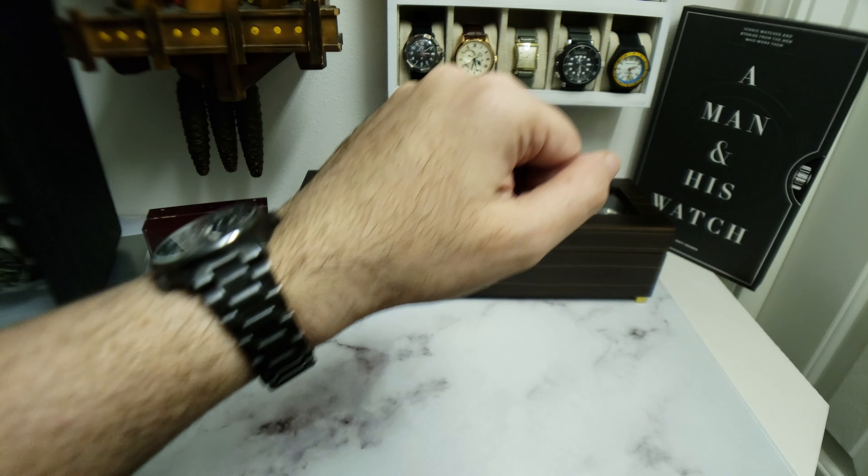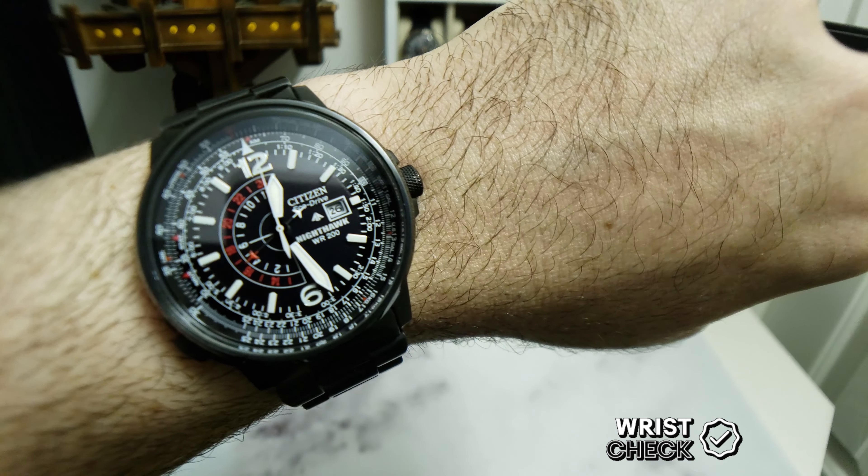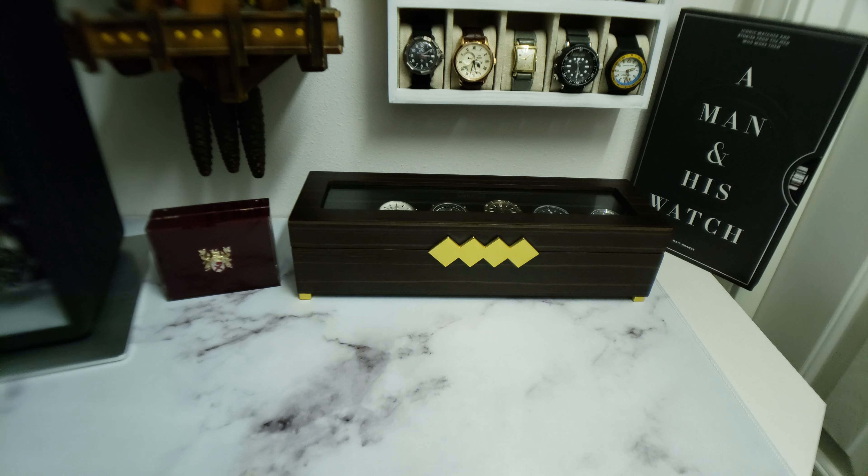Before we get into the unboxing, let's do a wristwatch check. I'm keeping with the Citizen theme and wearing my EcoDrive Nighthawk. I've had this watch for over 10 years now and it's still going strong.